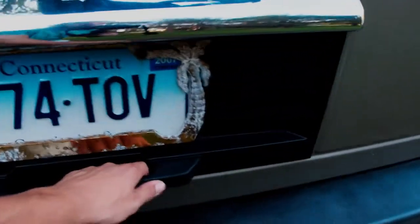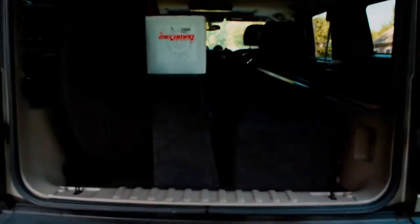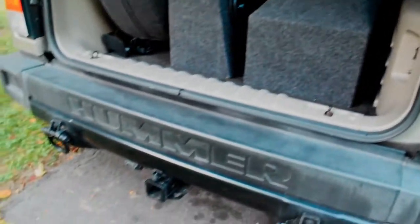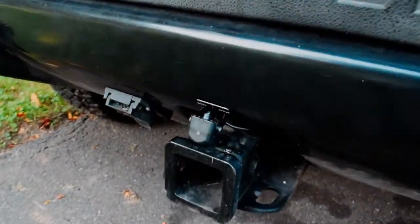I also rewired the subwoofers with some eight-gauge wiring because they were very underwired, so I thickened the wire up. I switched this amplifier to powering the door speakers and rewired the subwoofer as well.